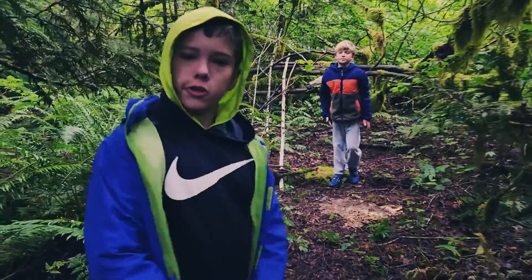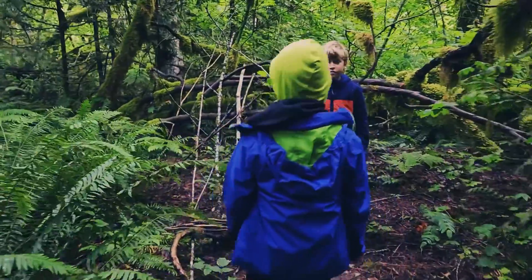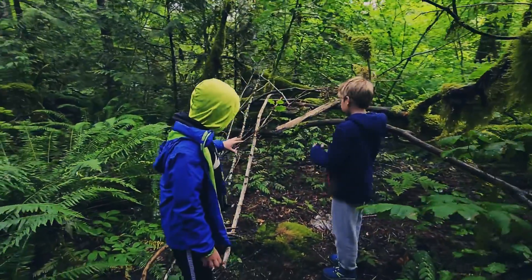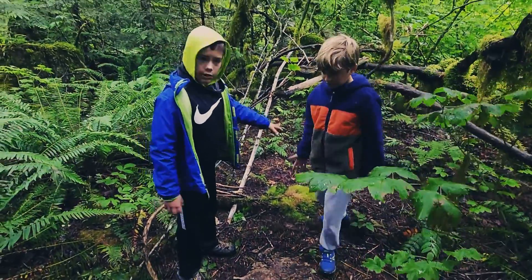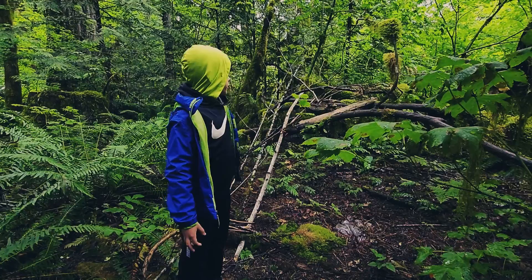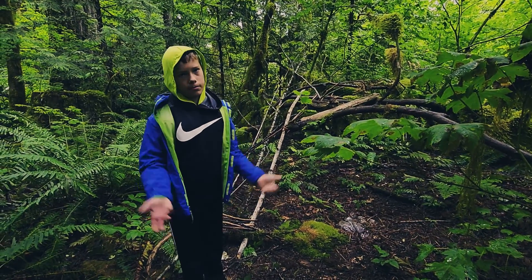We're in the forest right now camping. We're in Wanchum State, and we found this area with these sticks. We're using mushy wood for the exterior, hoping that it would dry, and we're using mossy grass for the inside to make a floor. We're going to put a tarp over this because it's going to take a very long time to put wood.